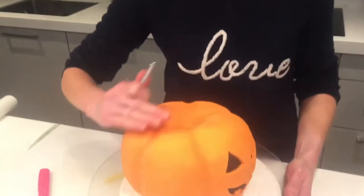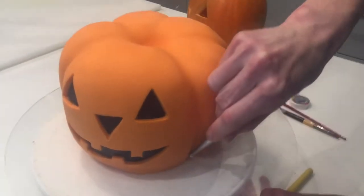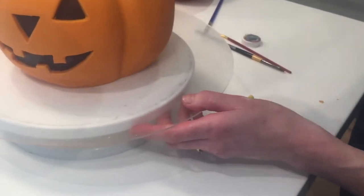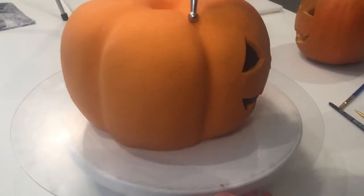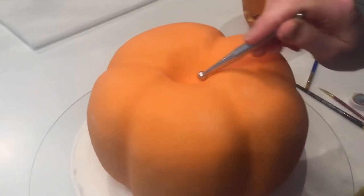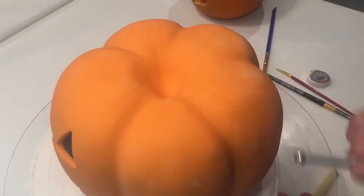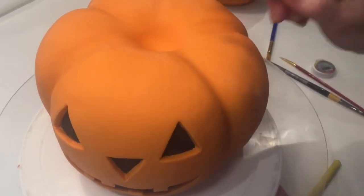The next thing is to create some markings, lines, and definition on the pumpkin so it looks a little bit more real. I have a ball tool — quite a small one — and what we want to do is use it to get into the grooves to create a little bit of definition. Just very gently pull it up across the cake and score into it, because you can see on pumpkins that they have very slight grooves in their skin, and we want to create a feeling of real skin on it.